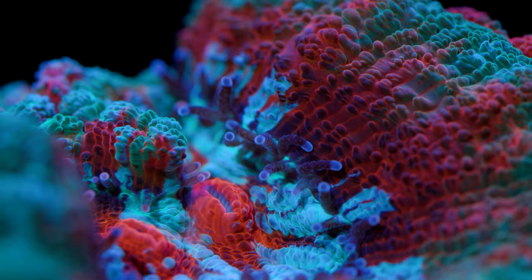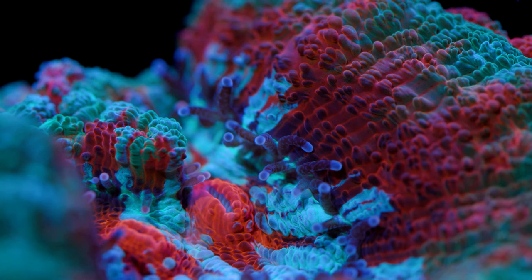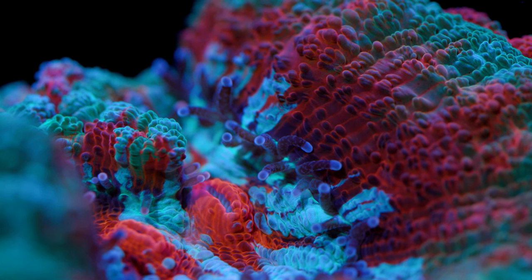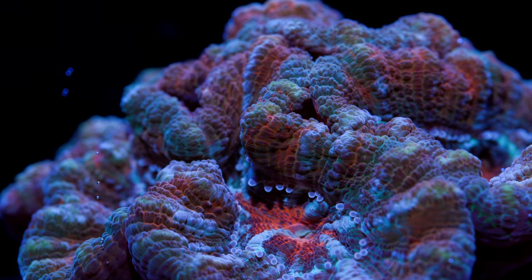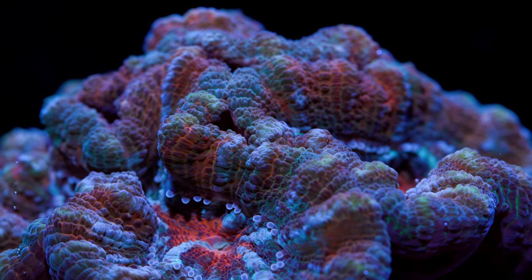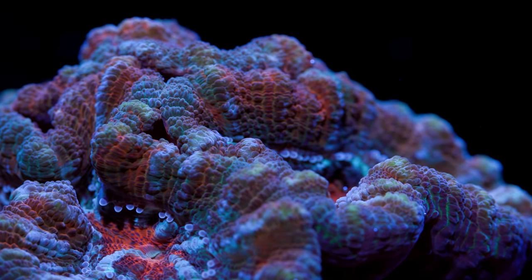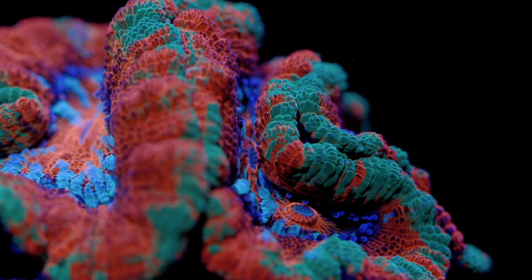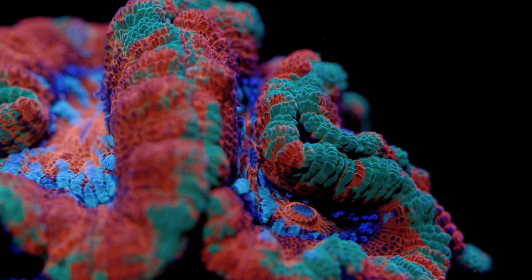This hobby likes to list almost every coral as rare or unique to drum up excitement for a particular specimen, but australophilia are actually uncommon to find in the wild. As a result, this coral is one of the more rare large polyp stony corals in the industry, which is kind of a shame because they are exceptionally beautiful corals. They have insane color patterns and come in a variety of colors, which makes them fun to track down and collect for those looking for a showpiece LPS that is kind of off the mainstream path.